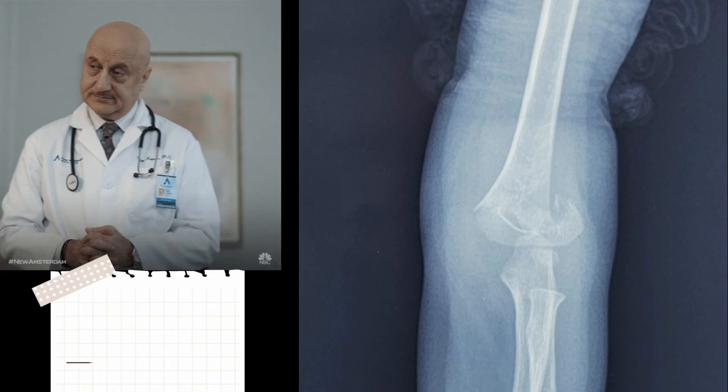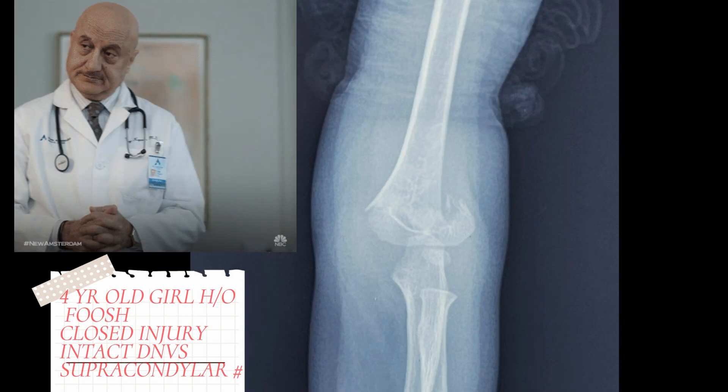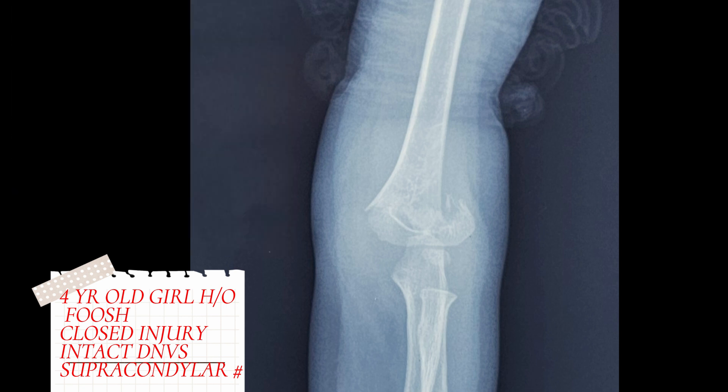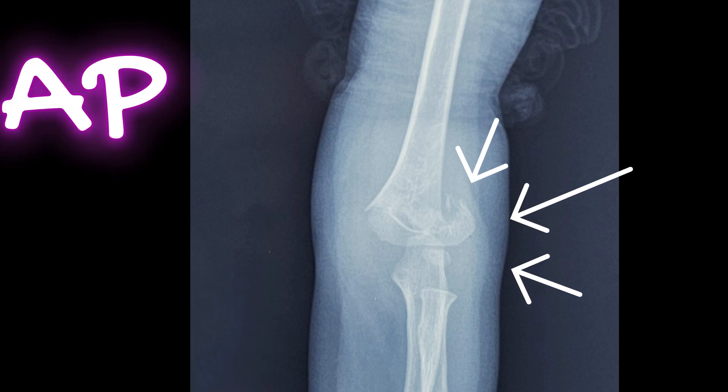A 4-year-old girl presented to the emergency room with a history of fall on an outstretched hand with swelling, deformity, and pain of her left elbow. It was a closed injury with intact distal neurovascular status. An x-ray was ordered and here is the AP view of the patient — we can visualize a fracture in the supracondylar area.